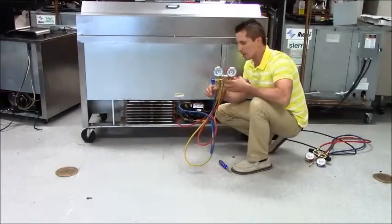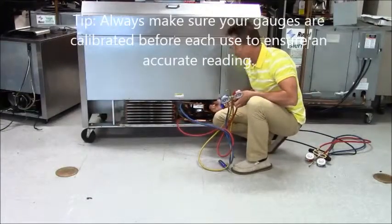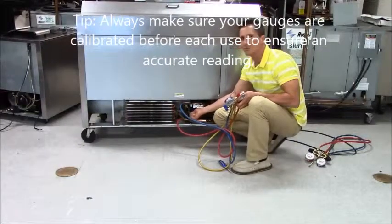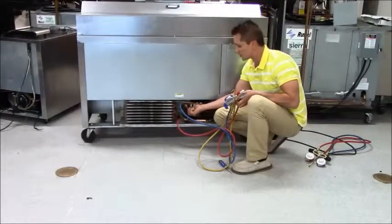I'm going to take my blue hose, which is my suction pressure, and connect it to my suction line. I can either do it at the suction line coming off the compressor or the access port that comes out on every small piece of equipment. That's actually where I hooked it because the access point is there.